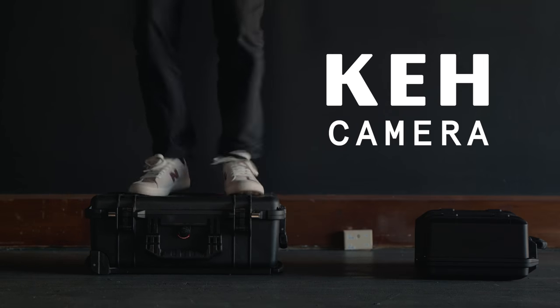Today's video is sponsored by KEH Camera. We're not going to be talking about cameras or lenses. We're going to talk about gear that grows with you — gear that no matter what you shoot, whether it's photo or video, hobby or career, you can buy once and it should last you years if not a lifetime. As you upgrade lenses and cameras, this is stuff that's going to grow with you. It doesn't matter what you're shooting; it's always going to be useful.